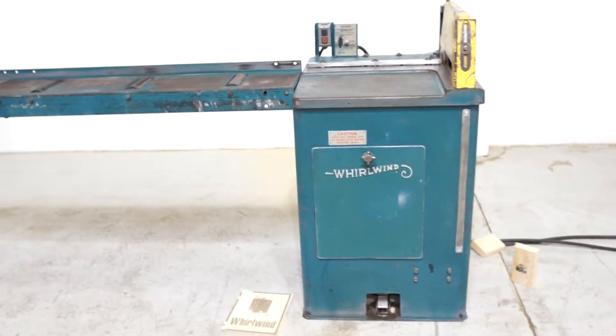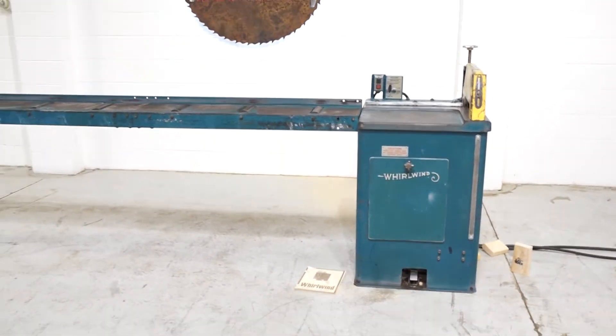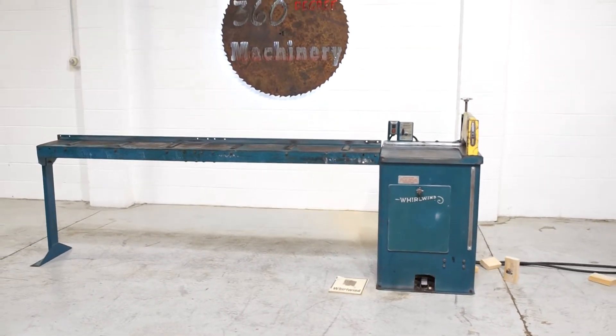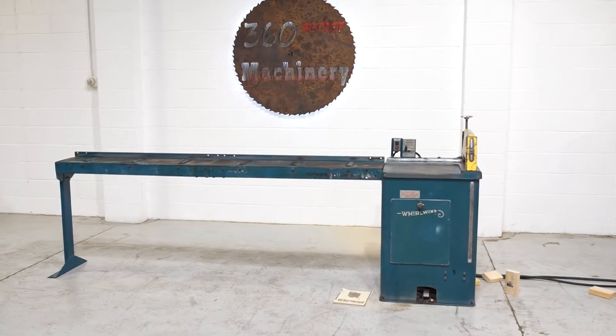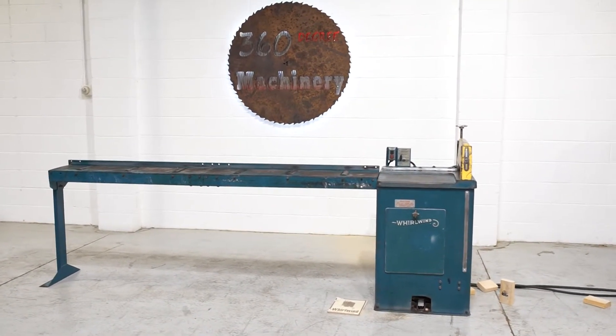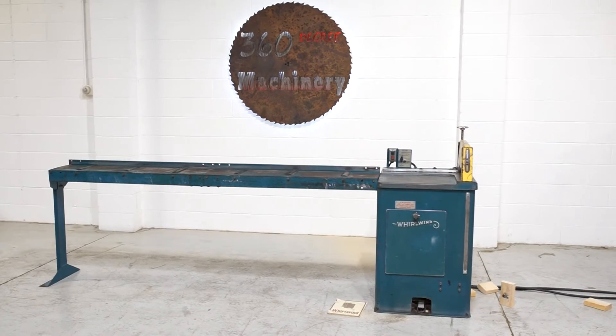If you have any questions or comments, you can reach us at info@360degreemachinery.com or you can give us a call at 630-229-6705. Thank you for tuning in to 360 Degree Machinery — helping you buy with confidence.